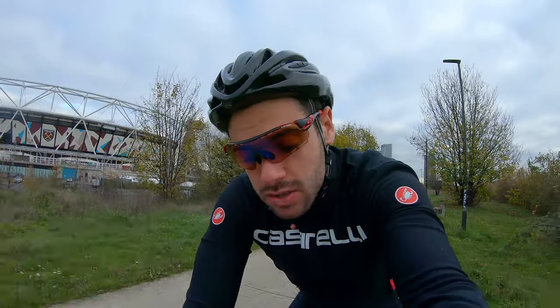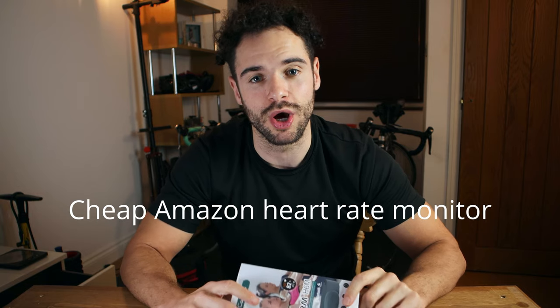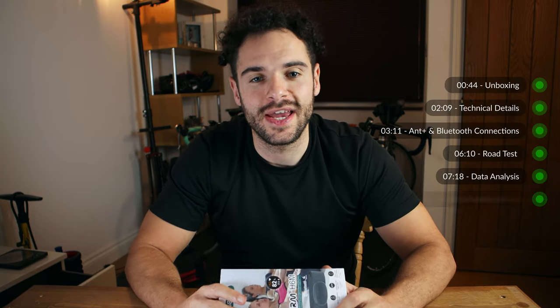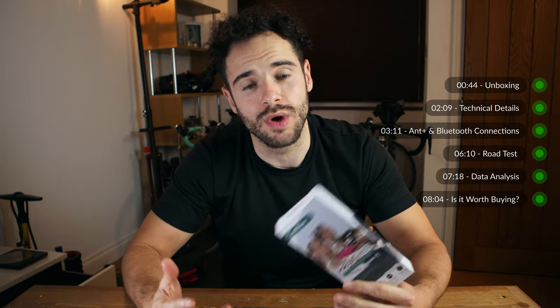Then we're going to go on a road test, look at the data, and make sure this is actually accurate — and see if this cheap Amazon heart rate monitor is actually worth buying. I have added timestamps so if you want to jump to a specific part of the video you can do so in the description below and the first comment.